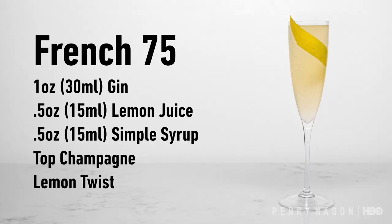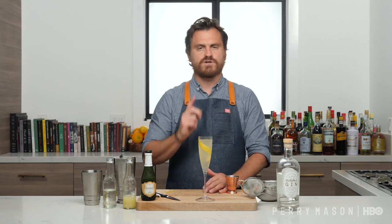So there you go, guys. Mix up your French 75 and enjoy this episode. And definitely remember to tune in to Perry Mason Sundays at 9 on HBO.